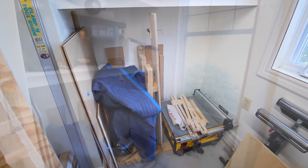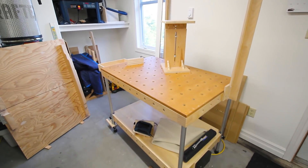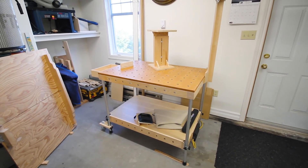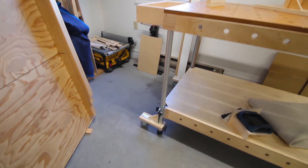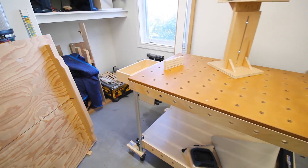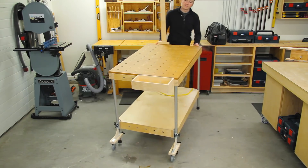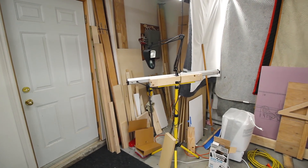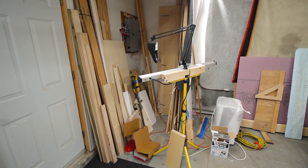We have the window for a bit of natural light, and of course the MPT - the multi-purpose table - which you're all very familiar with. With the wheel brackets on that, which is part of the accessory package, it can easily be wheeled around the shop. Sometimes I use it over here behind the table saw and other times I use it where you normally see it in DP Shop Talk episodes. This corner is also a lot of material storage, off-cuts, and random things.